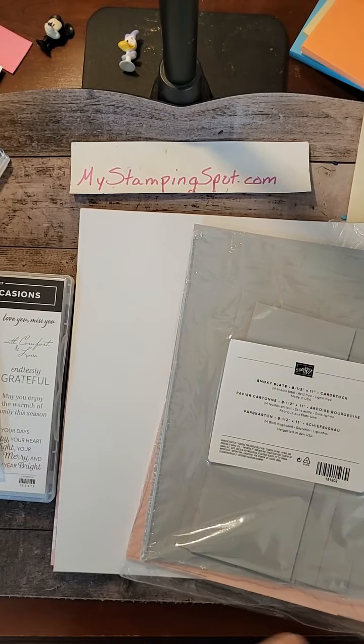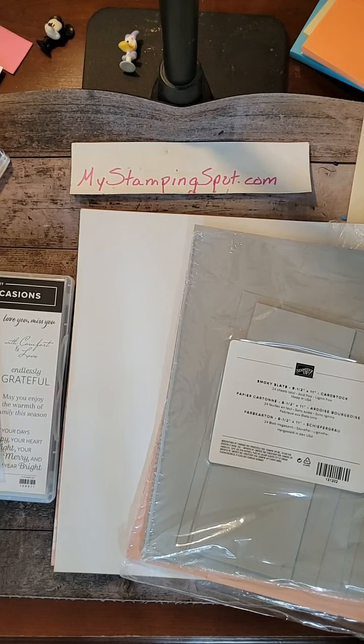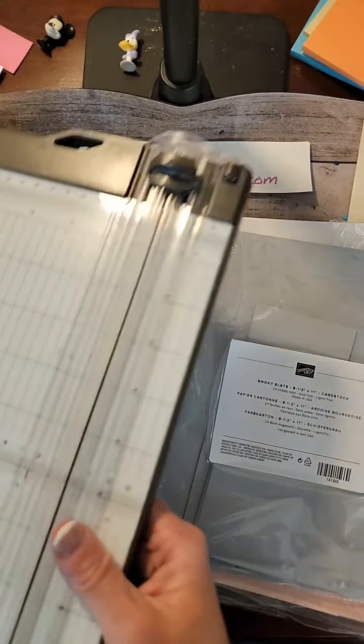Hello, it's Kathy Vidal at mystampingspot.com. Excuse the barking dogs. I came on late this afternoon figuring I'd be better organized, and somehow I am not.